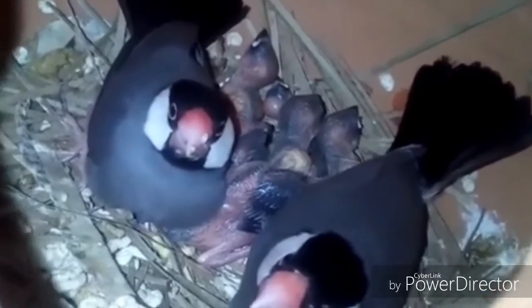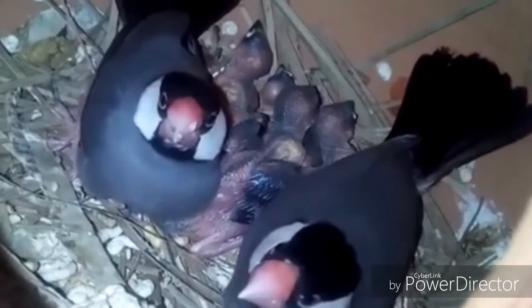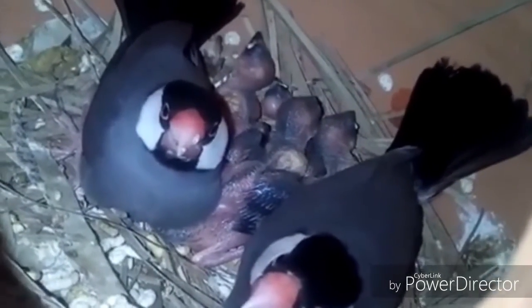On average they can breed four times in a year. Tip number five: don't disturb your bird. They don't like a noisy or busy place, so set up their cage in a corner of your home and give them proper privacy.